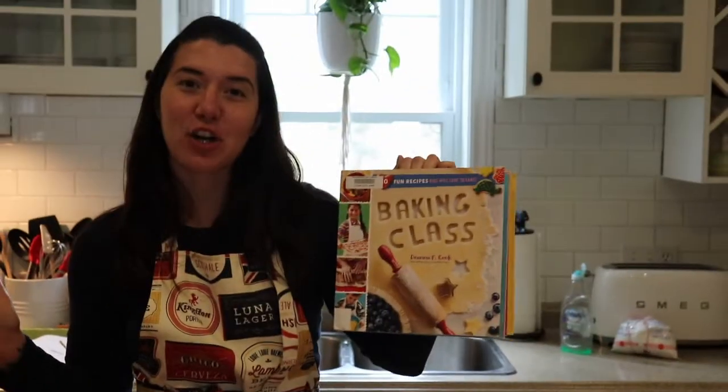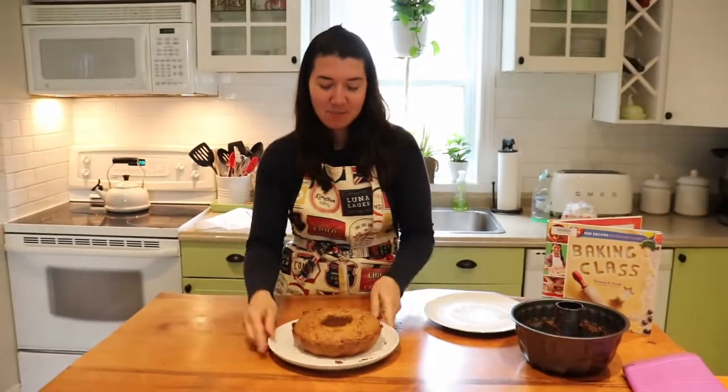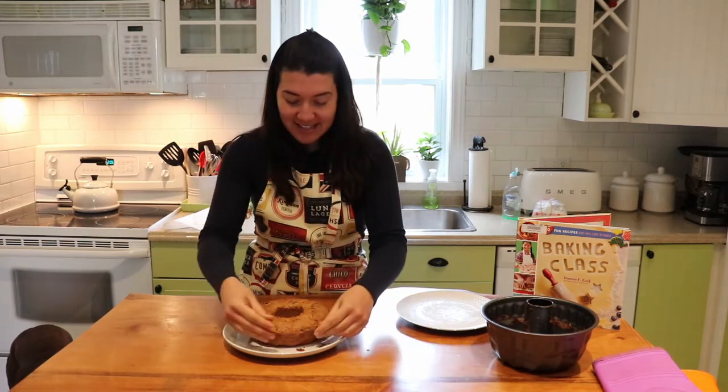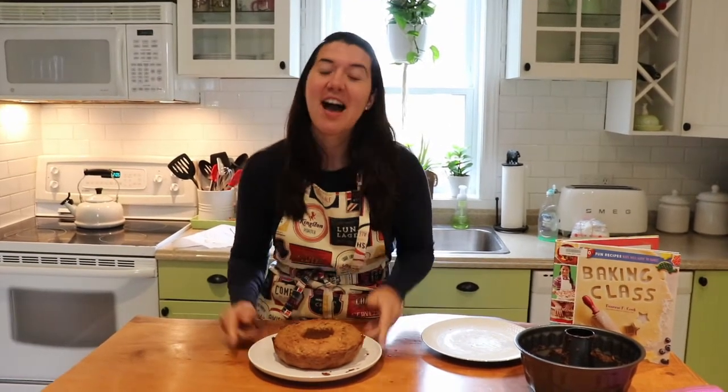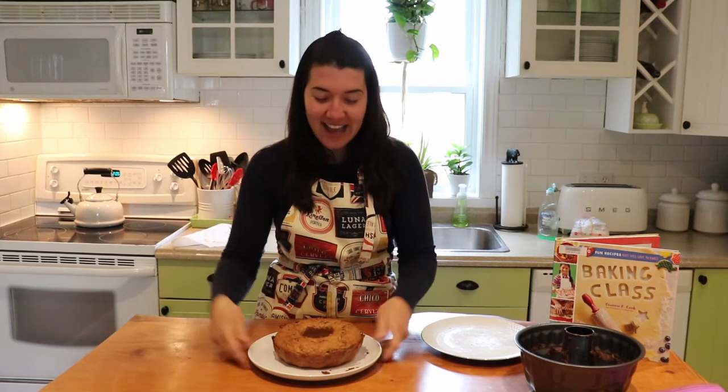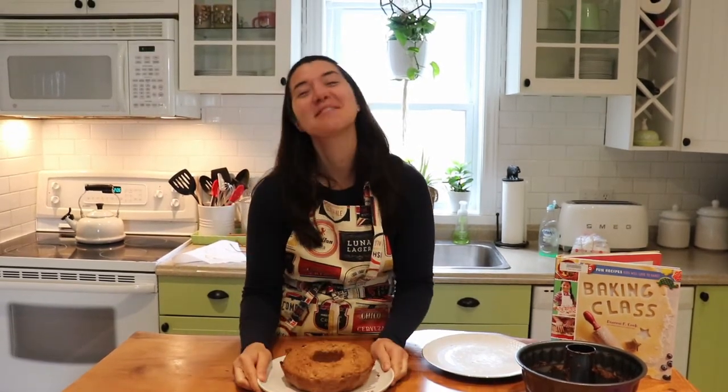This recipe comes from 'Fun Recipes Kids Will Love to Bake' by Deanna F. Cook. I hope you enjoy making this — you can use any type of pan you like; I just wanted to try the bundt pan for the first time. It does smell really good! Until next time, stay safe, wash your hands, and like and subscribe to Miss Ashley's Detroit channel for more songs, stories, crafts, and baking. Take care!